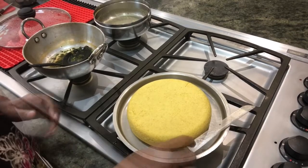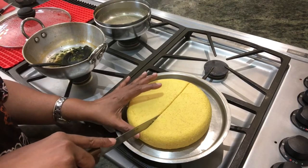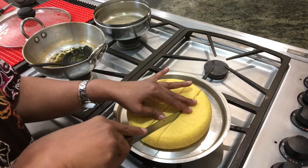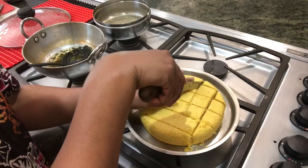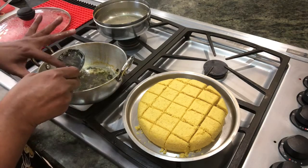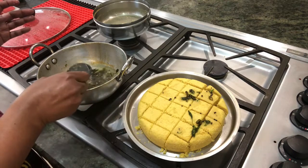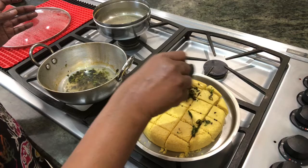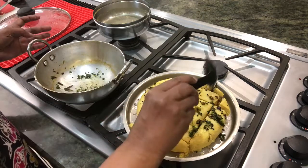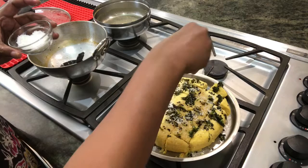I'm just brushing a little oil on the knife before cutting. It's so soft — you can see that. Now I'm cutting it and pouring the seasoning over each piece. It should be put on while it's warm because it gets absorbed and keeps it moist. Then we sprinkle a little desiccated coconut on top.